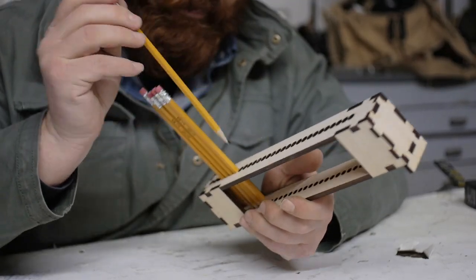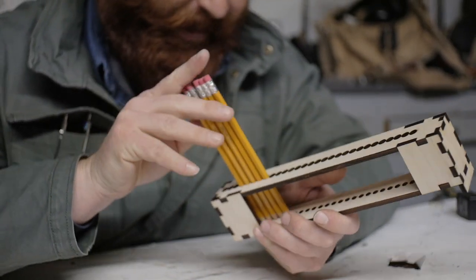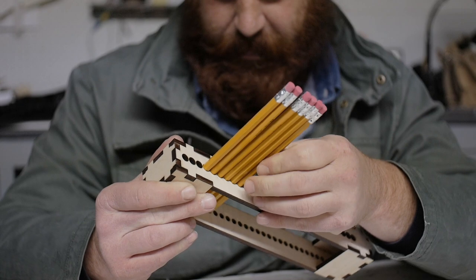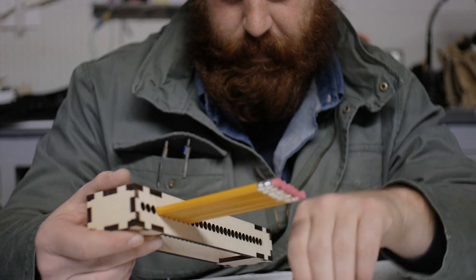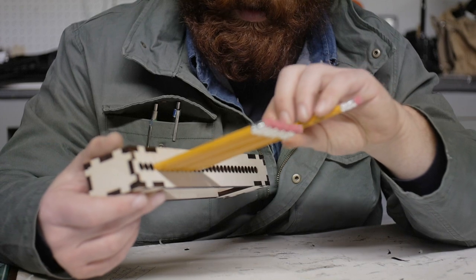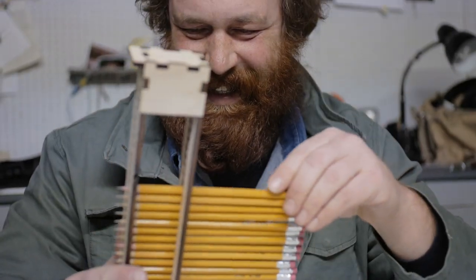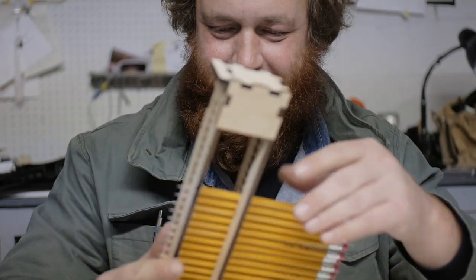I wonder if when I put all of the pencils in they'll act as a wedge and snap this thing in half. This really reminds me of the chalkboard thing for music class when I was a kid. I think they also had a version of this for making graph paper in math class — I don't remember that as clearly. I'm getting pleased with this; it looks like such a silly object already.